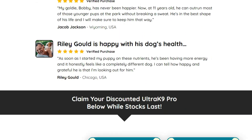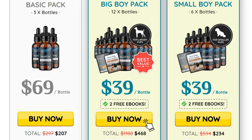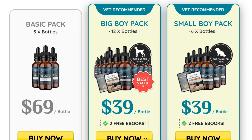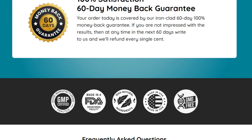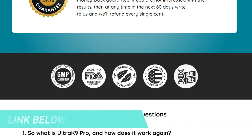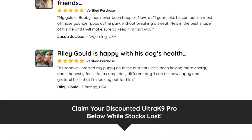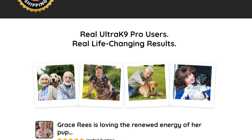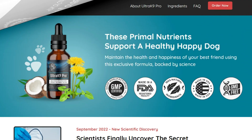The most important thing about the Ultra K9 Pro is where you're going to get it from. The Ultra K9 Pro has an official website, and that official website is the only place on the internet where you're going to get the original Ultra K9 Pro from. I'll help you guys by leaving the link to the official website just down below in the description box of this video. And remember, before you hit that purchase button, make sure you are on their official website, because that's the only place to get Ultra K9 Pro.